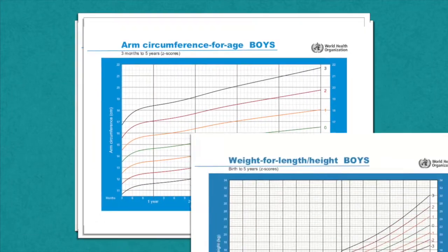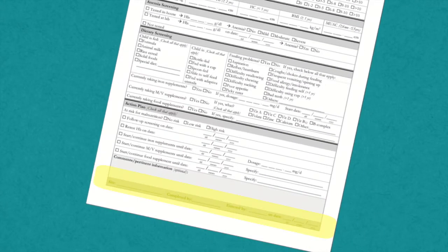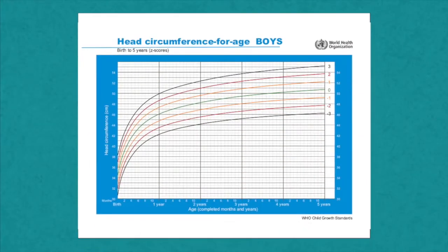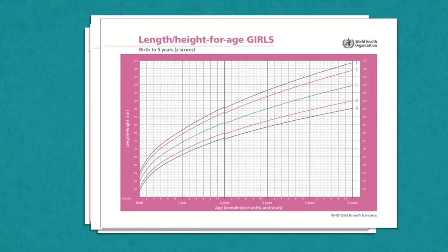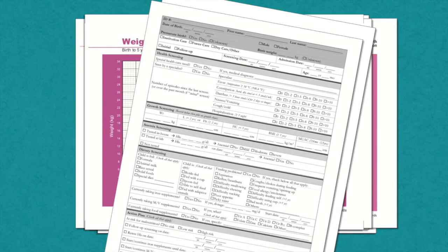This measurement must be recorded in the child's record in the nutrition screening system database, and must include the date and name of the measurer, and should also be plotted on the head circumference for age growth chart. There is one growth chart that uses a child's head circumference to determine if they are meeting developmental targets. The head circumference for age chart measures the child's head circumference according to their chronological age. Each child should have their own set of growth charts that track their overall progress. Refer to these charts when determining the child's overall health status.